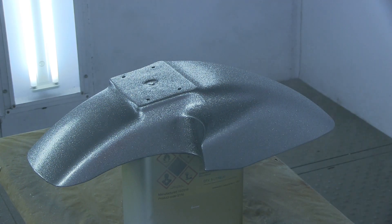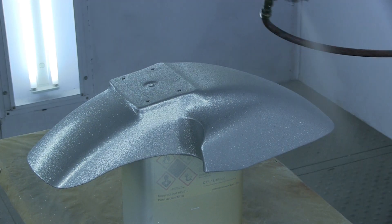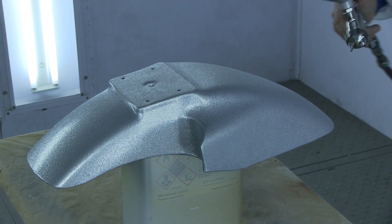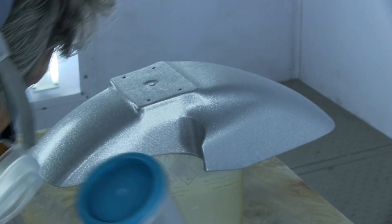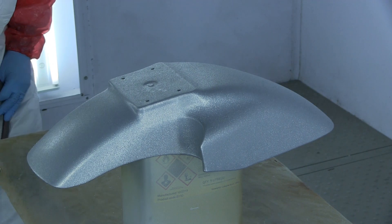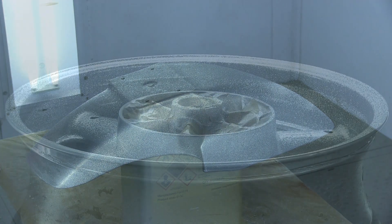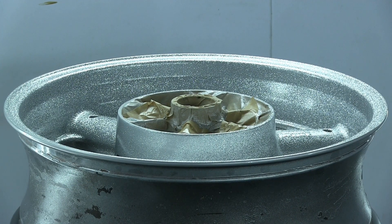You don't have to do this, but before I clear coat I'm going to come in with the FK50 and put one more coat on. You'll notice it dulls a little bit — don't worry, when I clear coat it will go back to its original really bright sparkly surface. I just do this to give myself a better bond with the clear.